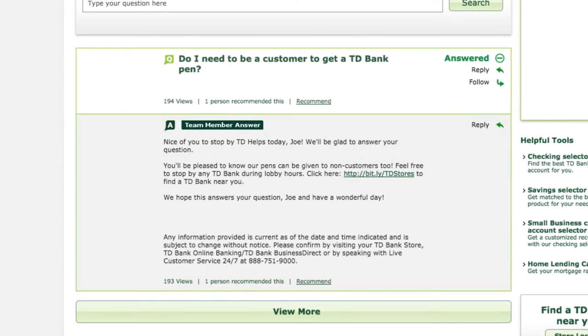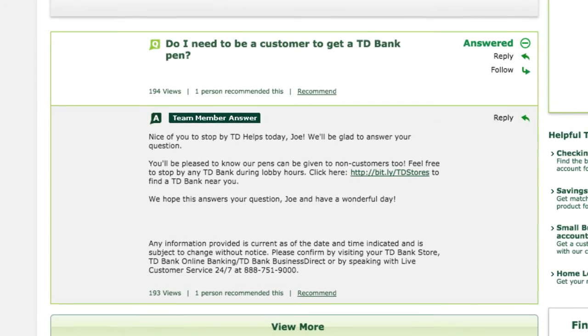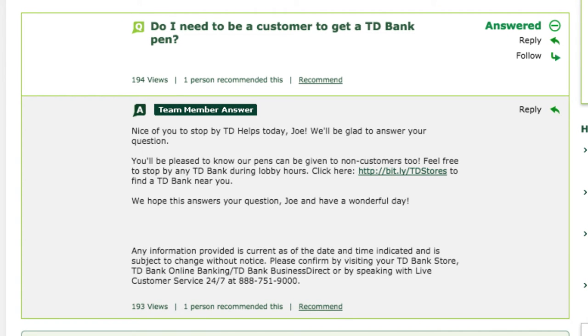Doing some more research, I found a question and answer section on the TD Bank website. One of the users wanted to know if they needed to be a TD Bank customer to receive a TD Bank pen. Luckily, you can walk into any TD Bank during lobby hours to receive your free TD Bank swag. Though this does raise the question of why a non-TD Bank customer would go through the trouble of making an account on the TD Bank website to ask about getting a TD Bank pen.